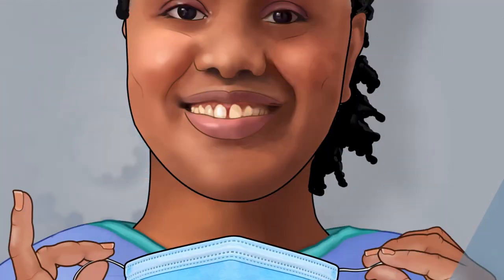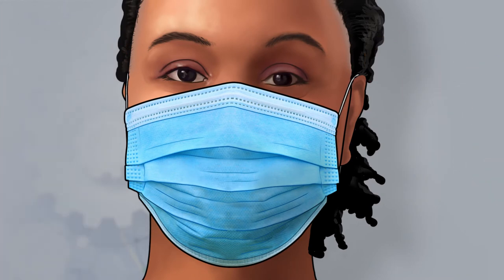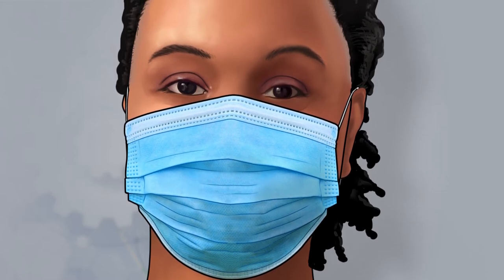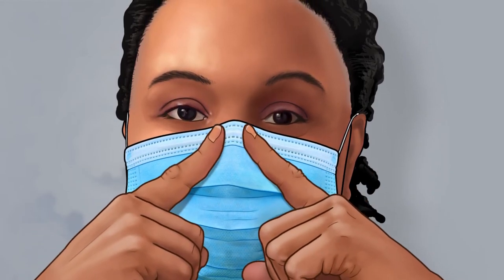Next, put on your disposable face mask with the ear loops behind your ears, ensuring a snug fit against your face. With the index finger of both hands, press down on each side of the flexible nose piece so that the top of the face mask fits snugly against your nose and cheeks.